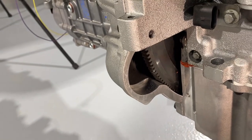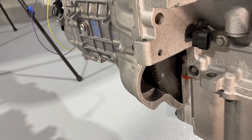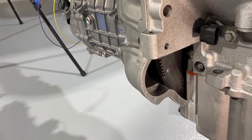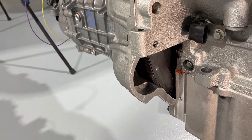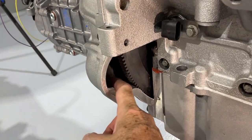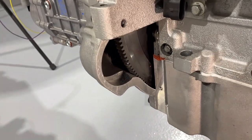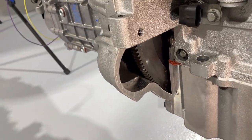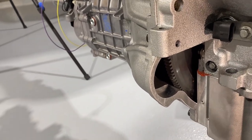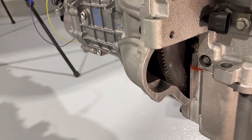The tip here is not to wait until it's all together like this to put your starter on. Put your bell housing on first thing and try your starter — make sure it will fit. If it doesn't fit and this ridge is the problem, you can easily pull the bell housing off, use a die grinder, spend about five minutes on it, knock that ridge down, and get your starter to fit first. Had we put this whole engine and transmission assembly into the truck and then installed the starter, it would have been a nightmare.